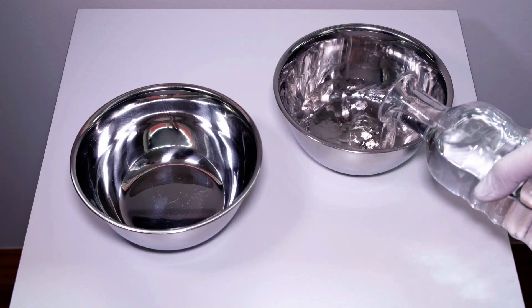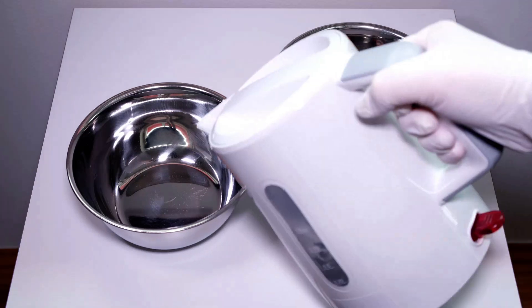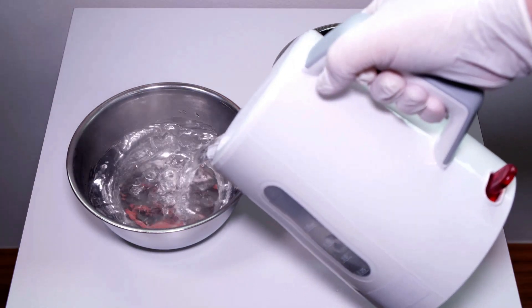Have the two small bowls ready. Fill one with very cold water. Boil some water in the kettle or saucepan and pour it into the second bowl.